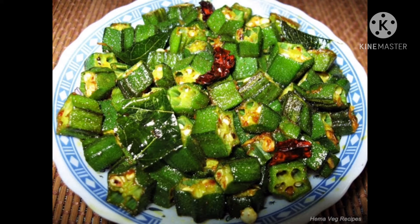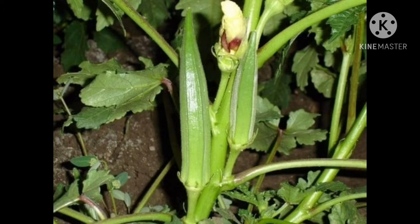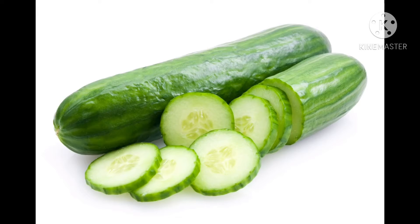They cannot be eaten raw. They grow on plants. They have seeds. They are available in most seasons. We can eat the seeds of the lady's finger.